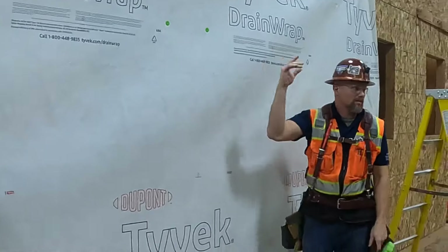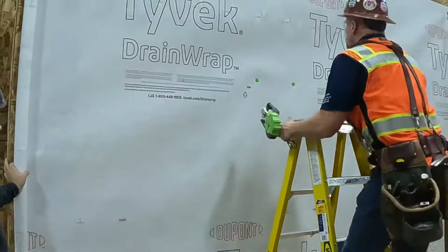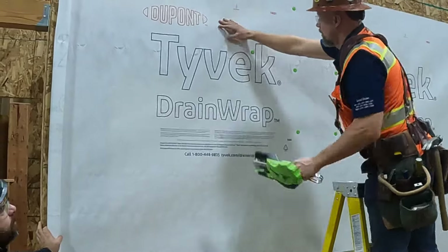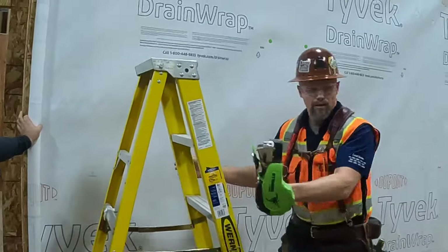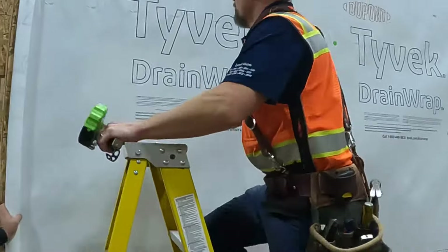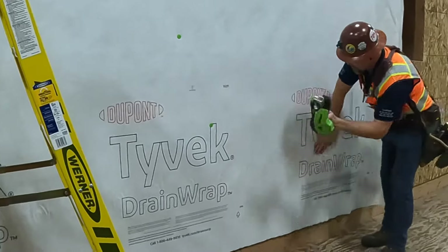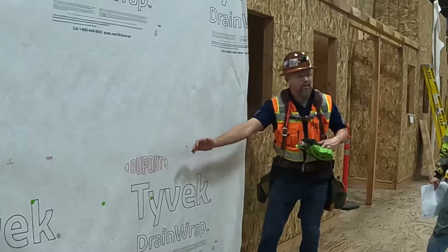Question: what's the spacing on the staples? No closer than six inches, no further apart than 18 inches. Notice that once I go across the top, I can start working wrinkles out. Notice how I'm hitting — it's like this, so when you staple through, it pulls another cap out.